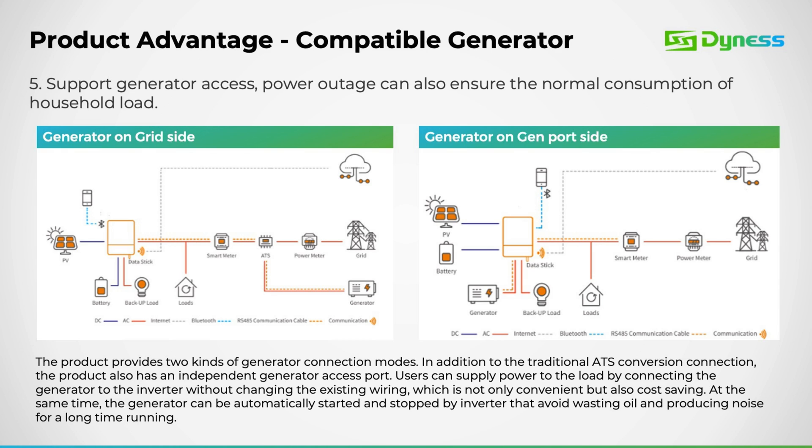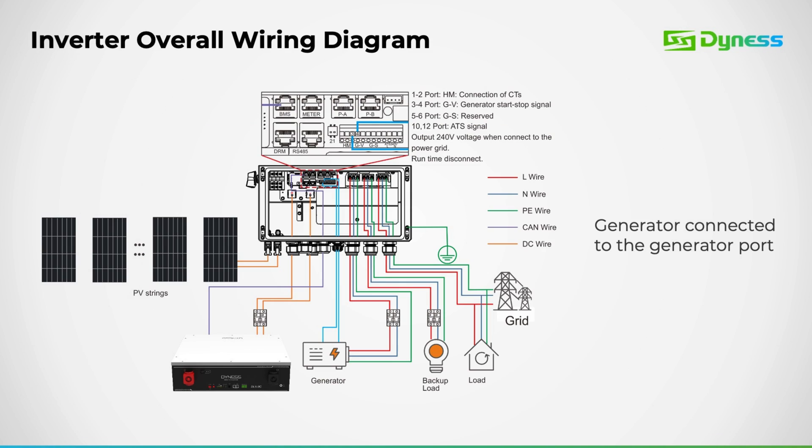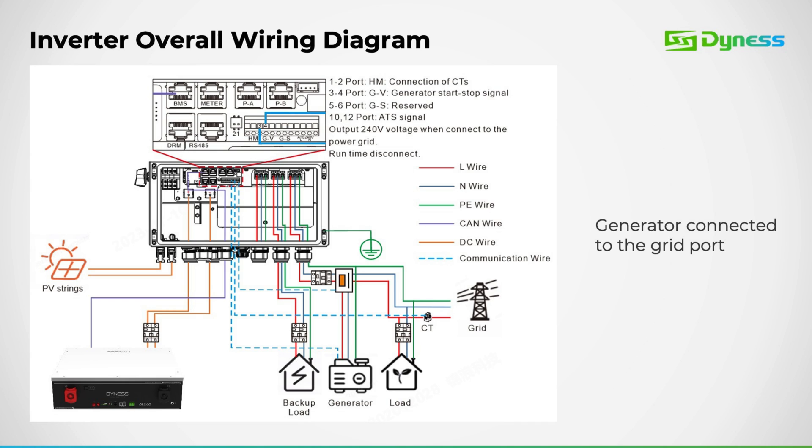Here's an illustration demonstrating generator connectivity. On the left side, we showcase the connection via the grid port, while on the right side, we exhibit the connection via the gen port. This demonstrates the wiring setup for the generator through the gen port, and this showcases an example of the wiring for the generator through the grid port.